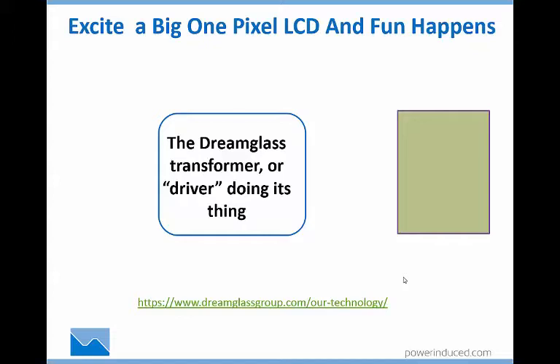A standard piece of Dreamglass is basically a big one-pixel LCD screen with no backlight. What I'm calling a driver here is in fact a special power supply, but with a much more interesting output.